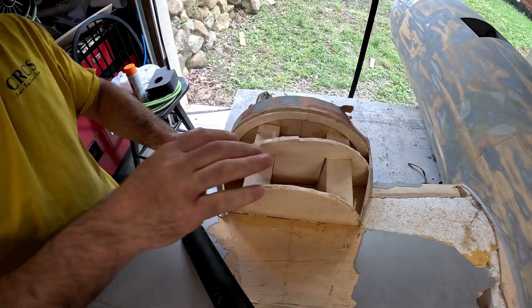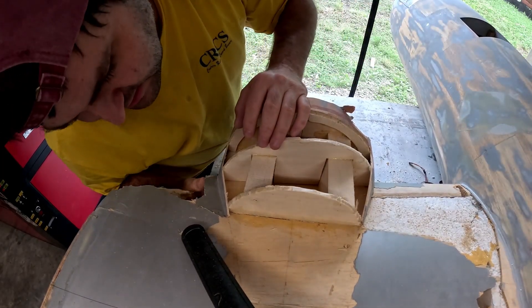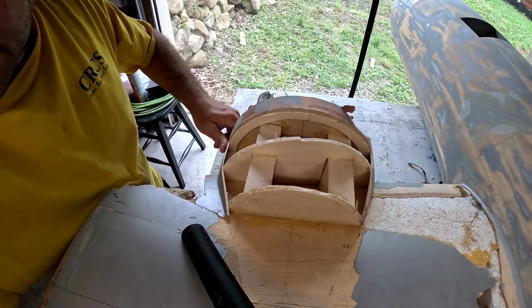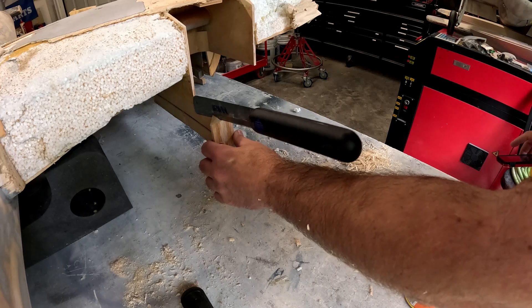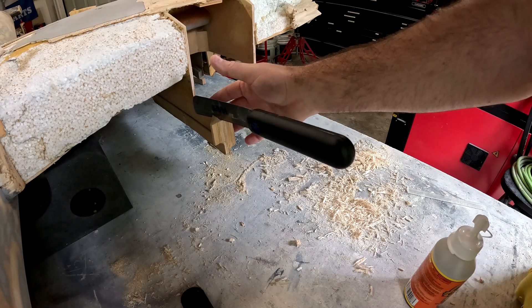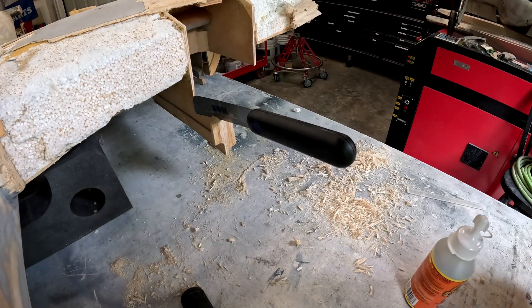That looks like it's going to be about as close as it's going to get. Now we can get a lot of this glued in and I can get a ratchet strap on here to really hold it in place. I've decided to remove the triangle stock that was here holding some of the nacelle structure to the firewall, so I'm going to clean this part up and do the same thing on the back of the firewall.